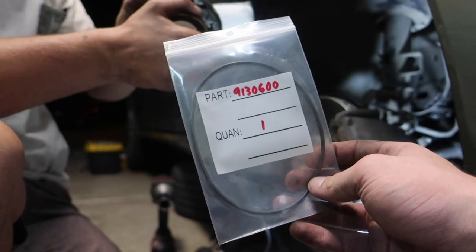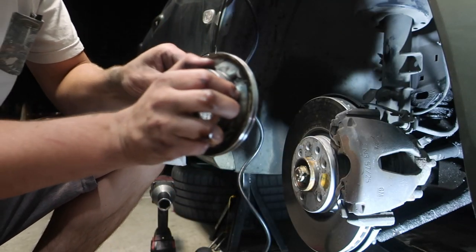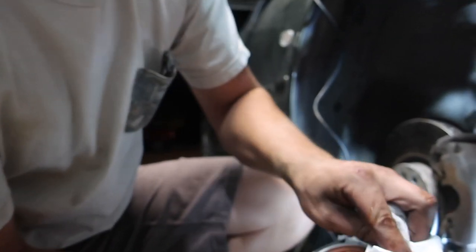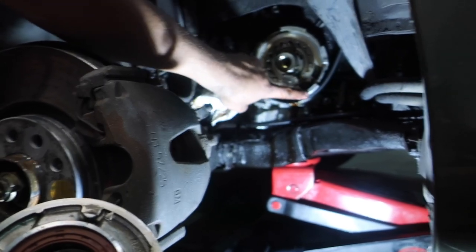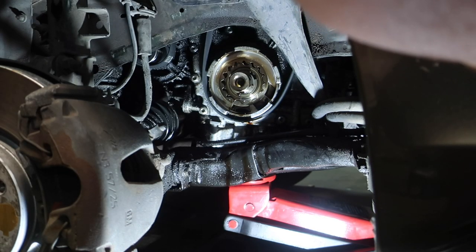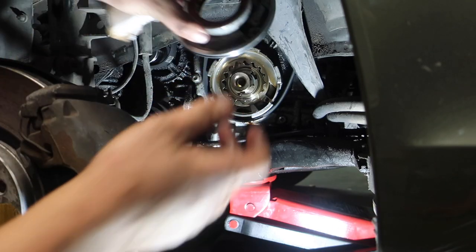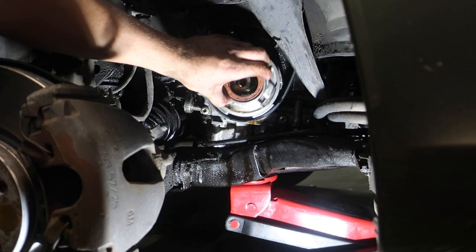Clean up that surrounding area, make sure there's nothing weird in there. Here's the part number for the new one — I got this on eSaabParts, very cheap. Shout out to Anthony and Matt for keeping our cars on the road. There's going to be an arrow on the o-ring and it's going to line up with another arrow right there on the oil pump, so you make sure those are lined up perfectly in order to not have any leaks. There's an arrow right where he's wiping and a tiny one on the o-ring as well — those would line right up.